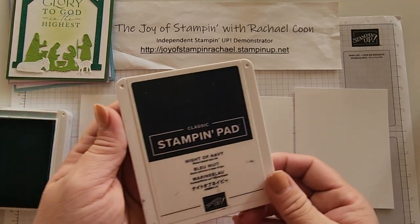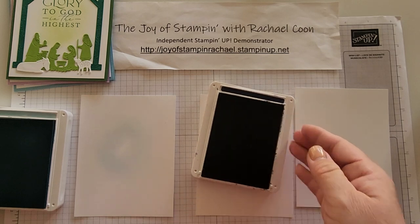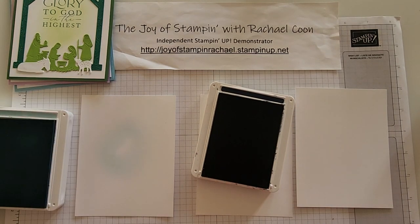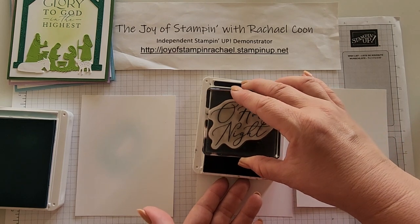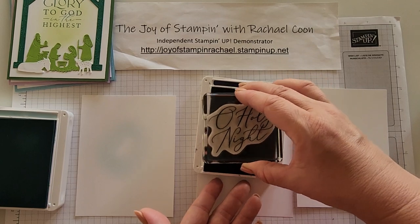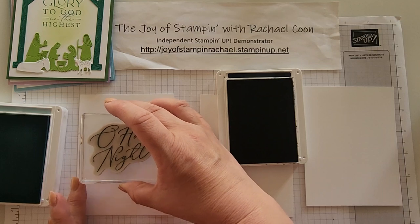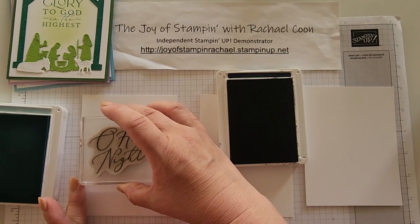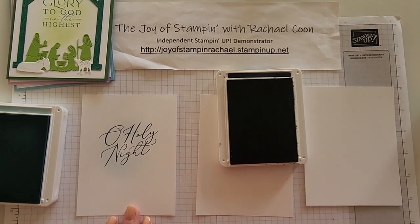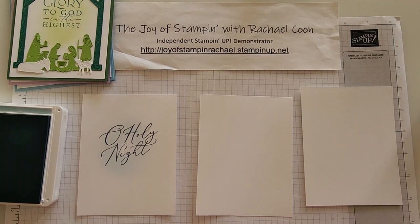While that's there, grab Night of Navy for the stamped image on this one. I'm using the 'O Holy Night' sentiment, but you can switch out your sayings — you can use the same saying on all of them. I have different sayings so I can use more of the stamp set. Not right where I did the blending, I'll go ahead and stamp down 'O Holy Night.' Then put those two ink colors away — I'm done with that one.